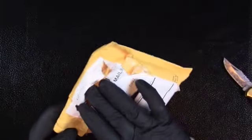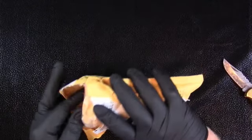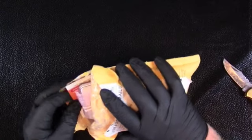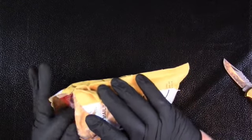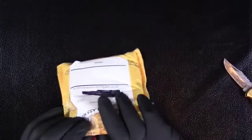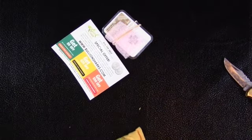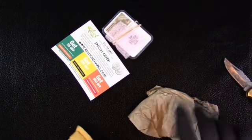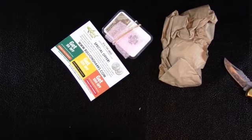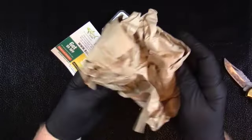I was surprised how quickly I got it, considering that I paid with an e-check and not with card. Let me get all the pertinent information out here. There's the advertising and there's the empty envelope.